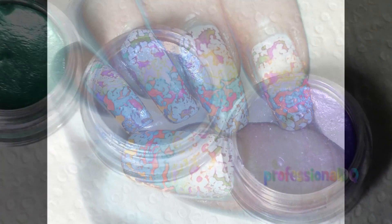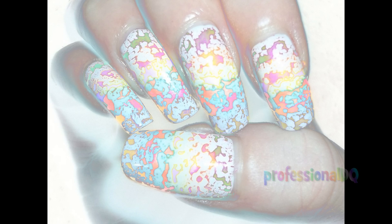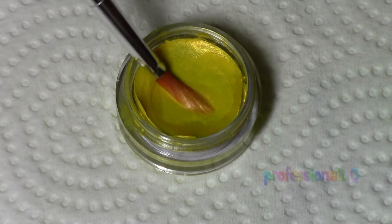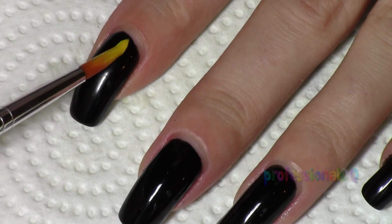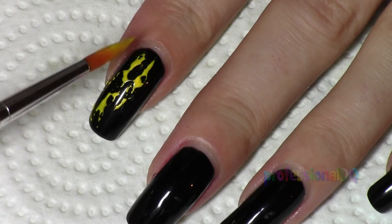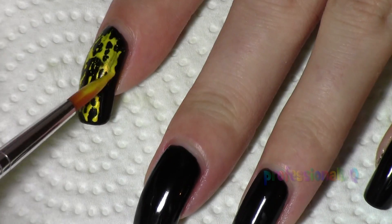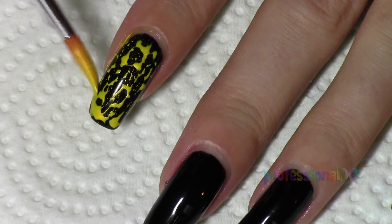Here's what I did with it. For the effect to work properly, the base color has to be completely dry — completely dry. Stroke a big wet brush through the pot a few times to pick up some of the paint and simply paint it onto the nail. I think the effect looks absolutely mental, almost like condensation or morning dew.